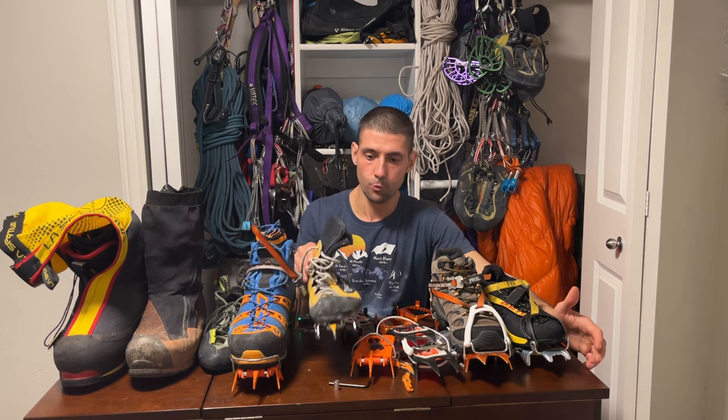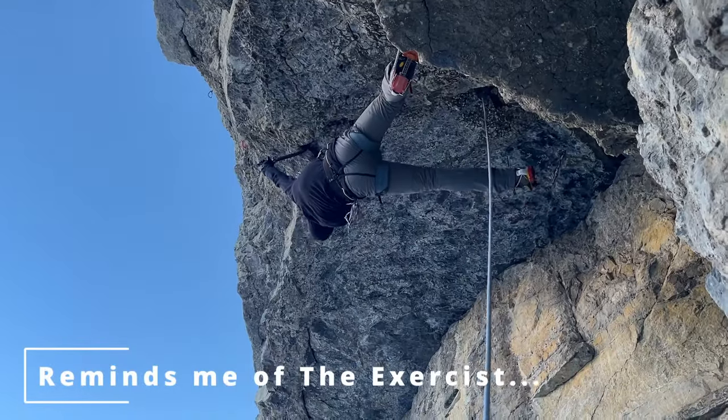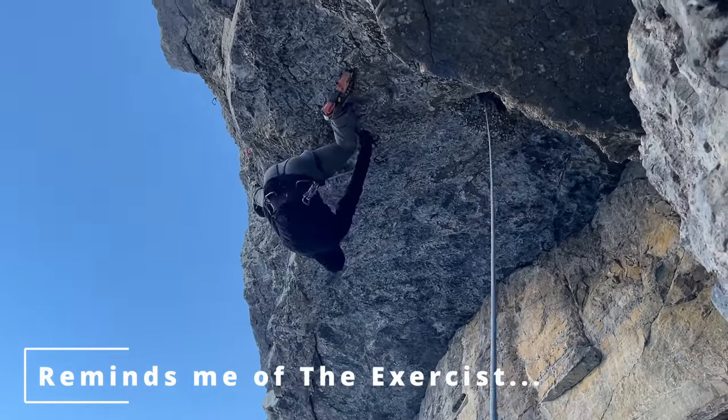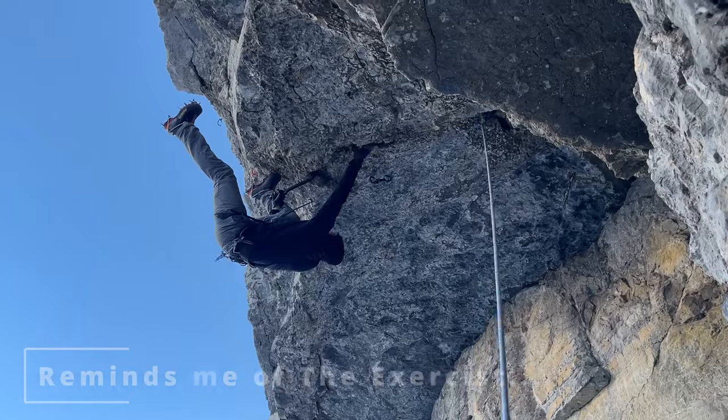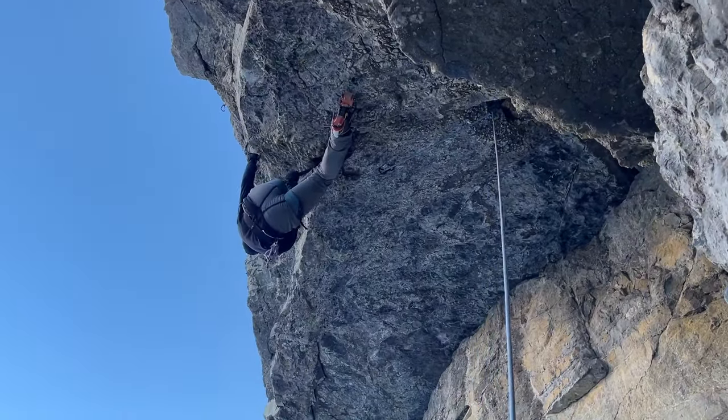Just in case you wondered — this is a specific boot for dry tooling, which is used for steep routes where you have to use your hands as foot holds almost. It's called a figure four or figure nine position.